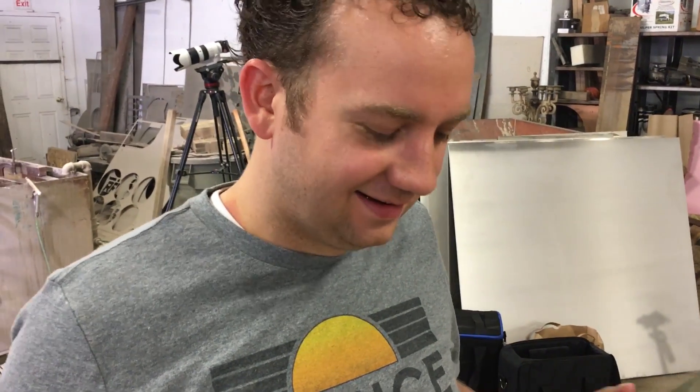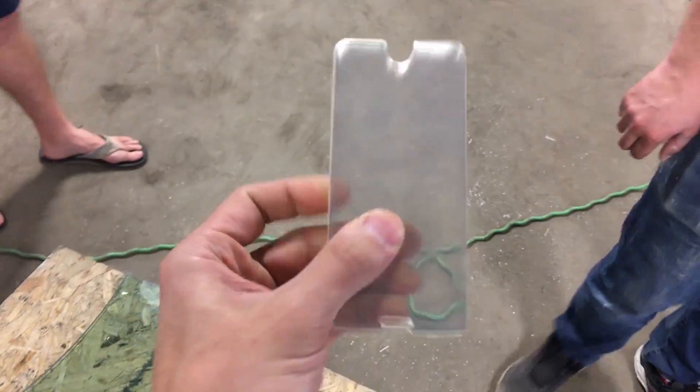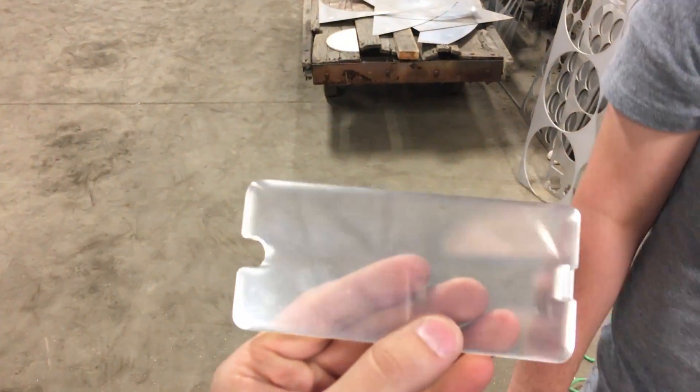Now everybody in the comments is gonna give us a hard time for doing a battering again. That's okay — I haven't done one in a while. They're gonna be mad I didn't throw it. Next is the Bodyguard prototype. There's no way it's gonna work — it's gonna break our water jet.